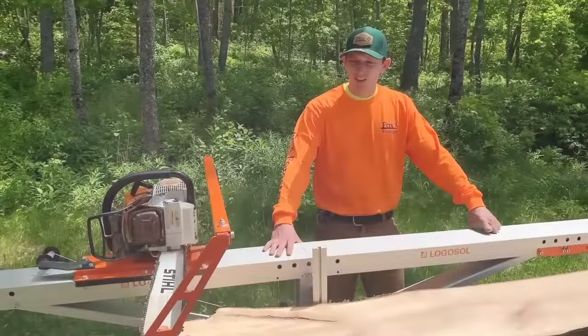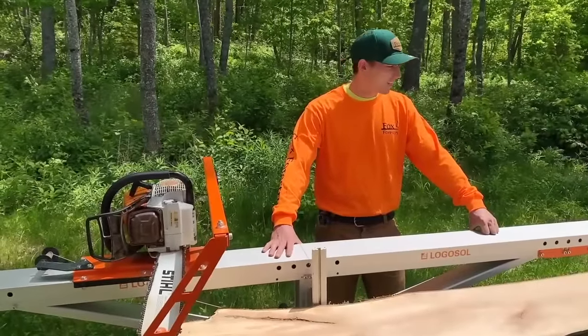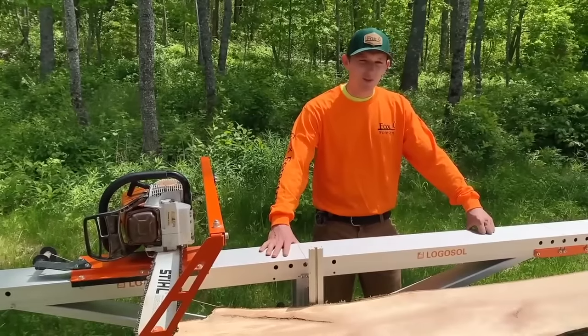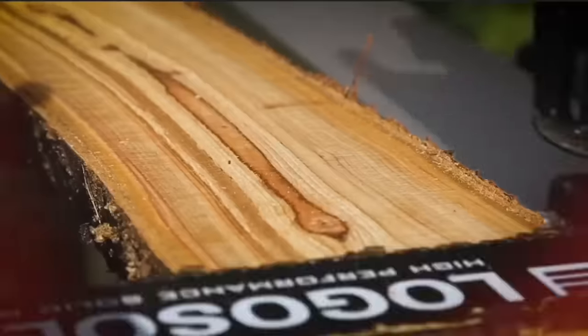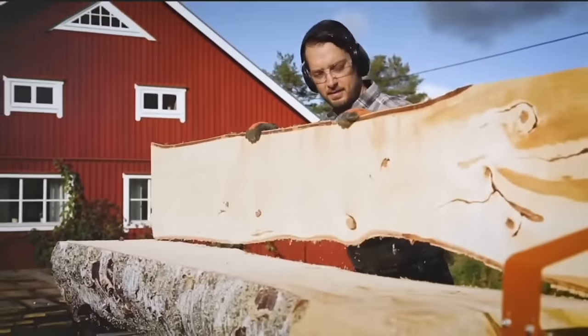Today I'm here to show you the F2. It's a very simple machine. It's easy to put together, easy to transport, and it'll get you a great cut. As far as chainsaw milling goes, you're not going to do any better than this.